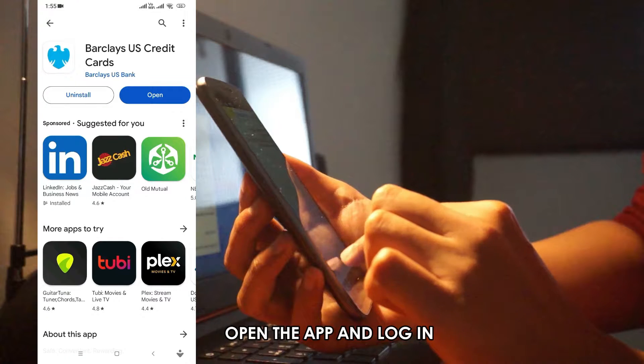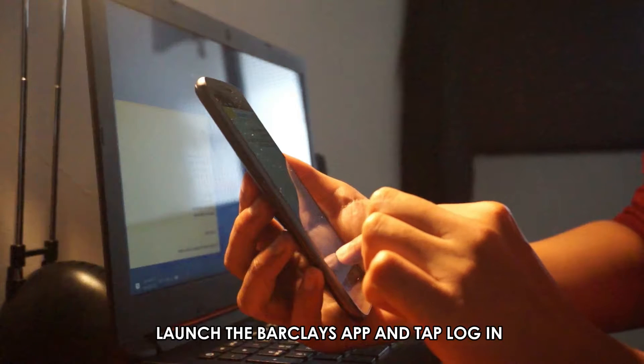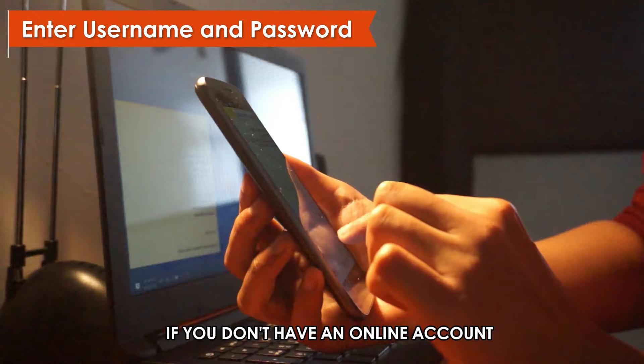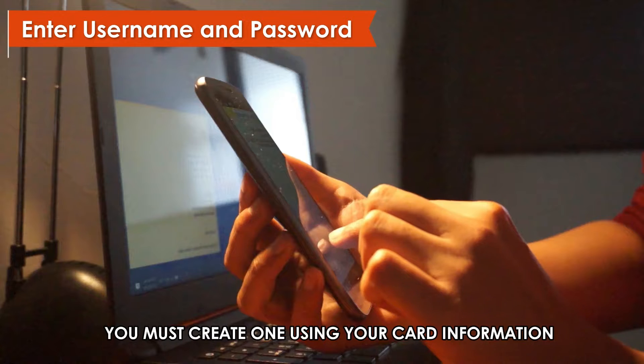Open the app and log in. Launch the Barclays app and tap Login. Enter your username and password. If you don't have an online account, you must create one using your card information.